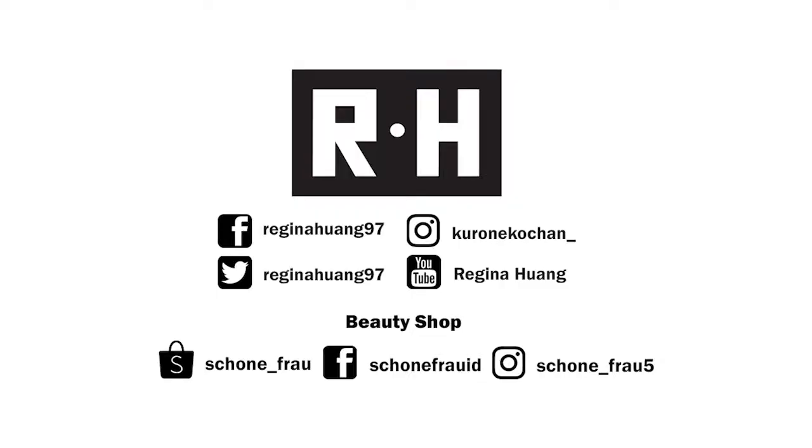I'm sorry for my missing makeup because it has been on for almost 8 hours. Hey guys, welcome back to my channel. This is Regina Huang. Today it'll be a review video.